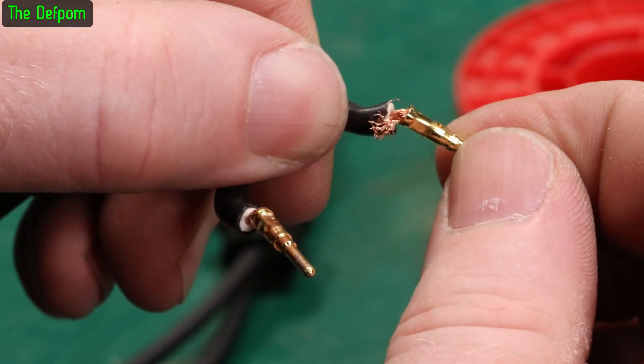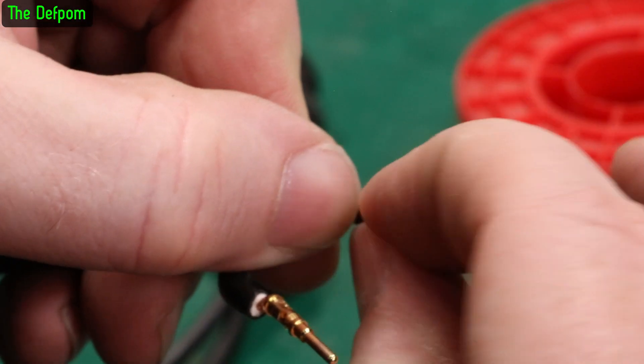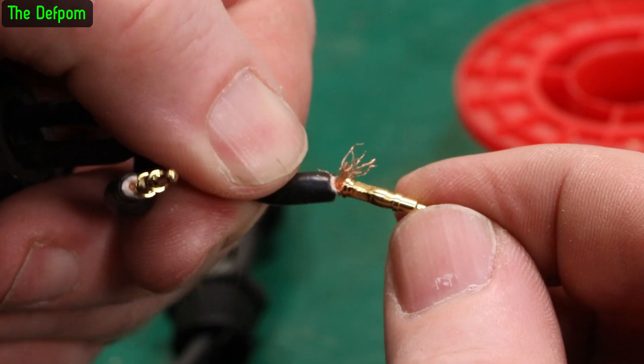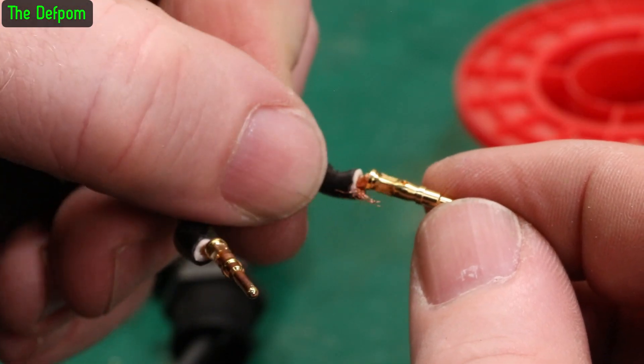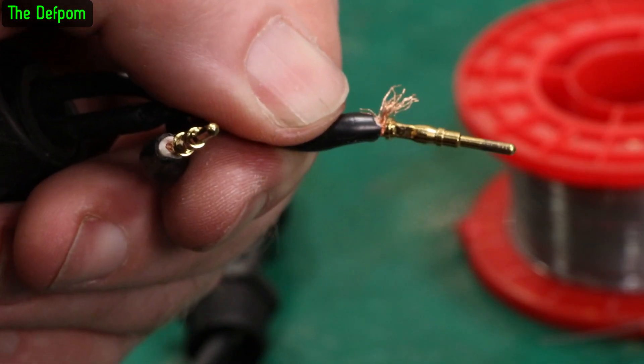I pulled the blue plug apart and that's what the wires look like. By the looks of that, they weren't even crimped - not even pushed into the crimp. That's a manufacturing defect. That is really bad.